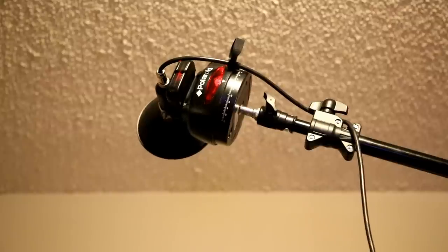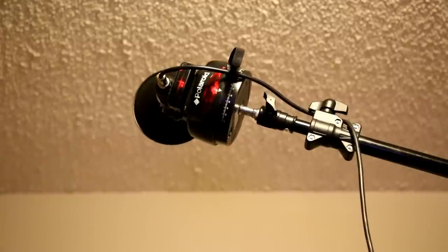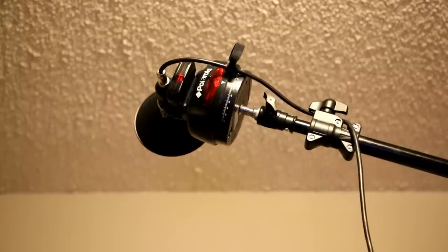What I use it for is for the CL360 remote head. It works very well for that. I use it for a hair light or a rim light, and I can just control where I want that light to be from my camera position using the little remote.